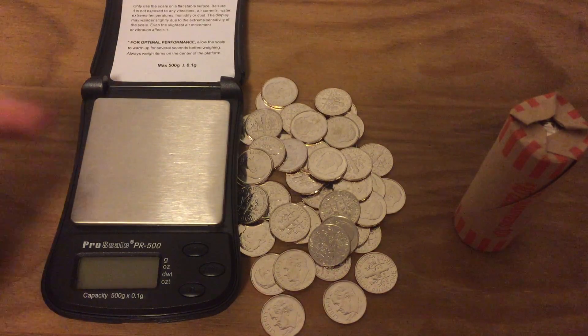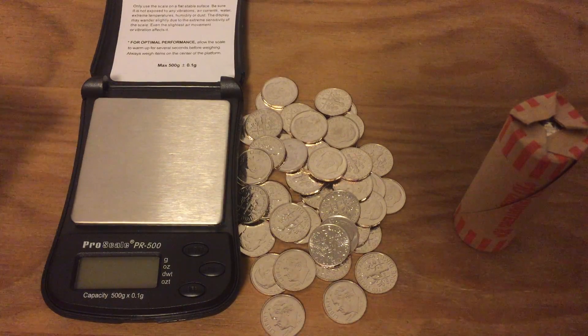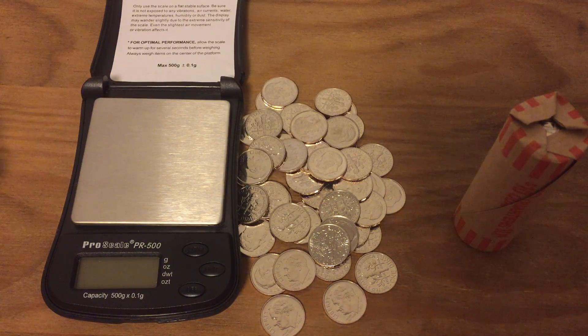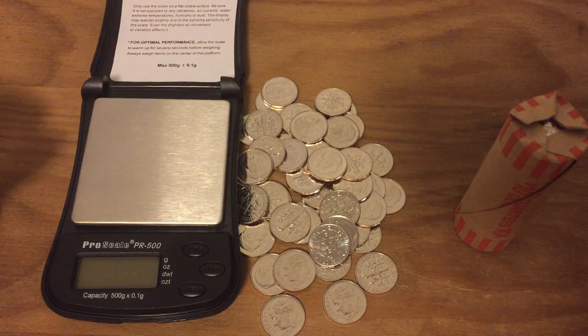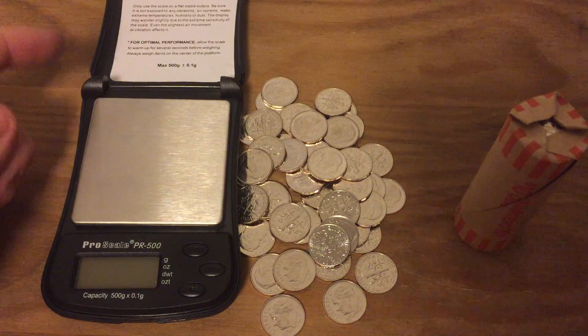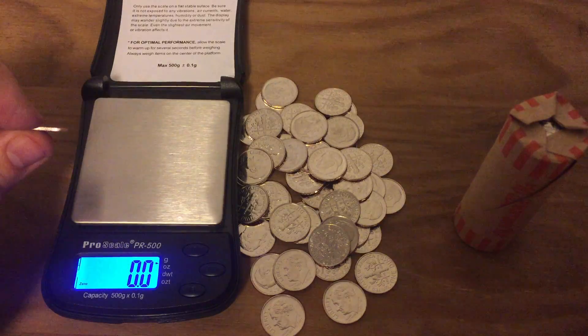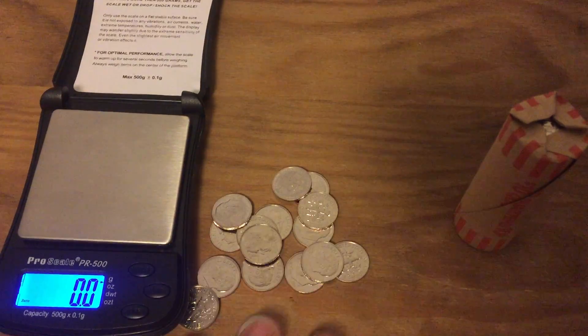The uncertainty of this scale is 0.1 gram, so I expect to see 2.2 to 2.4 grams. In reality, all of them should come up 2.3. The sensitivity of the scale means its uncertainty is going to be a lot more than the actual variance in coin weight. Some might come up 2.2 or 2.4 — I'll put those to a different side, weigh them again, and they'll be 2.3.